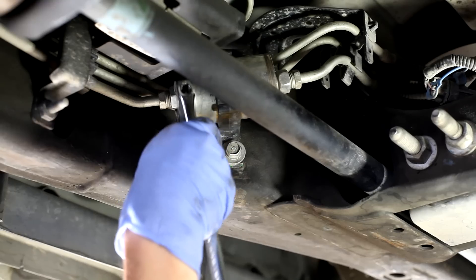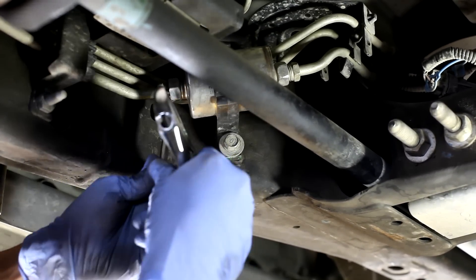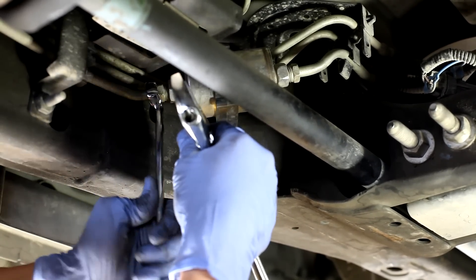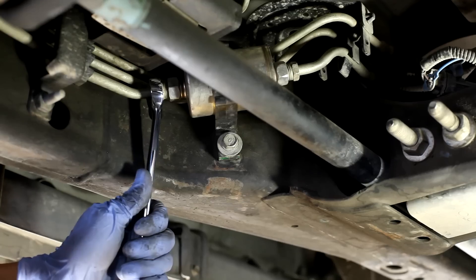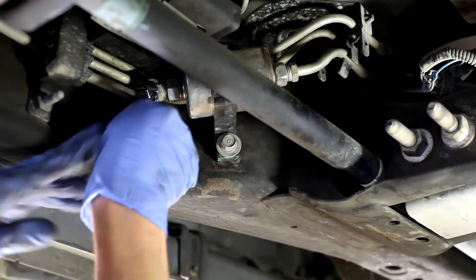You're going to want to get ready for some gas to spill out. I can see somebody has started to round this off because we weren't using a flare nut wrench on it — it's actually hard to get on now.